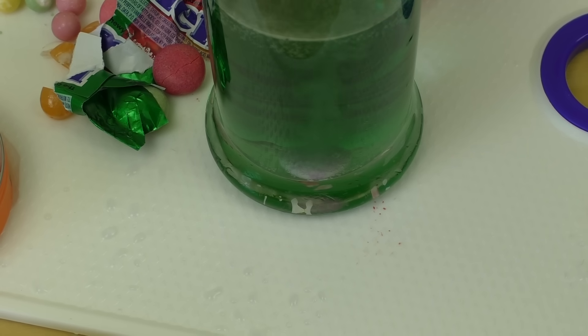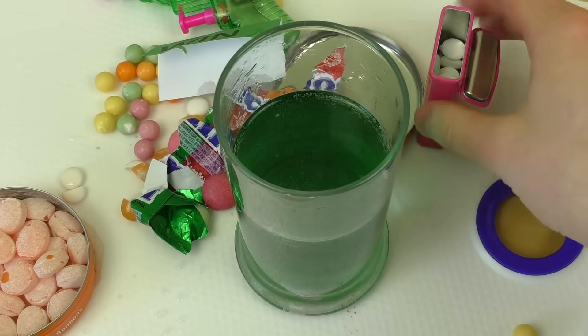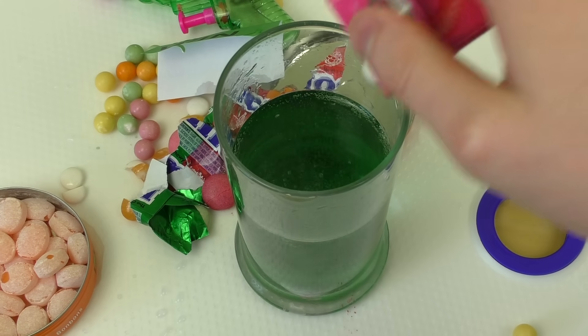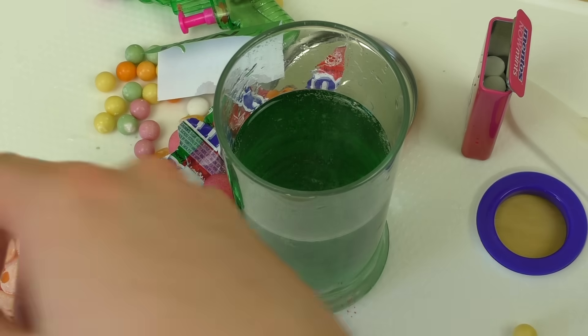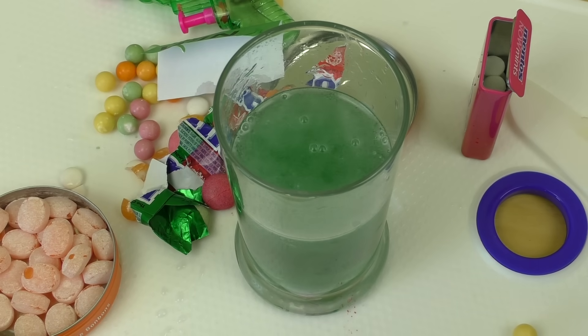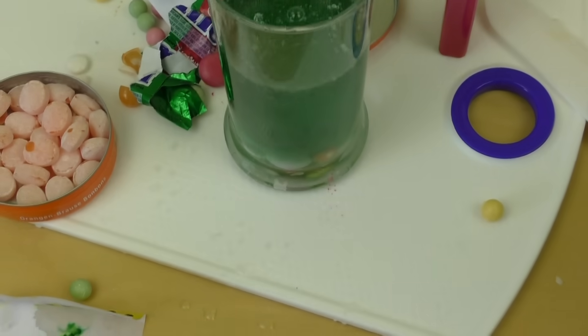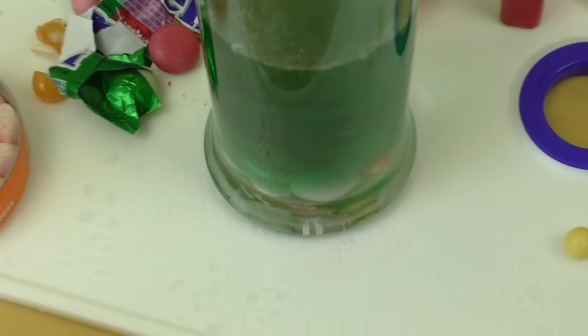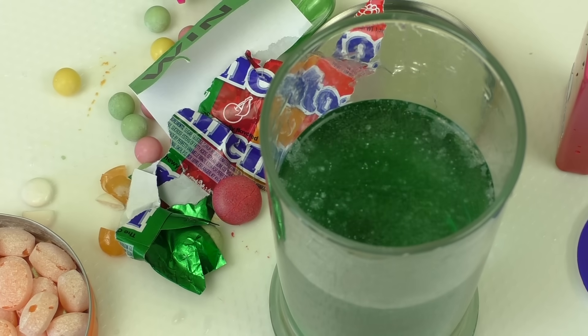But it looks lovely, doesn't it! Let's try something out — let's drop this here. Why am I doing this? Let's drop one of these. This is the best one — no, anyway, it's over. These guys chill out at the bottom of the glass. Which of these candies do you enjoy the most? Did you watch all the episodes? Bye bye!